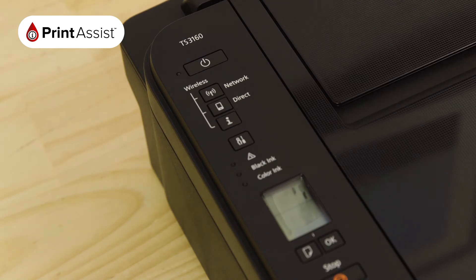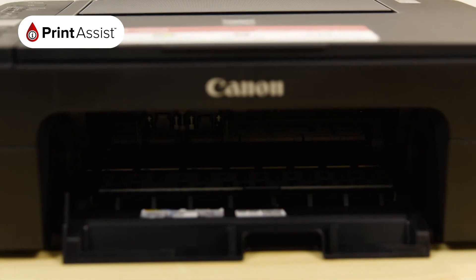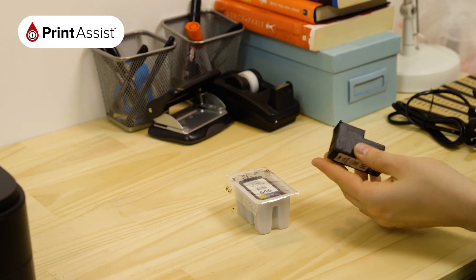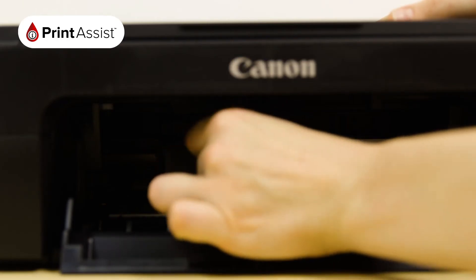Now it's time to put the ink tanks into the printer. Open the cover like so. Wait until the printhead carriage swings into place. In no particular order, you can remove the ink tanks from their wrappers. Make sure you remove the tank outlet seal first. Each ink tank will fit into place with a discernible click.